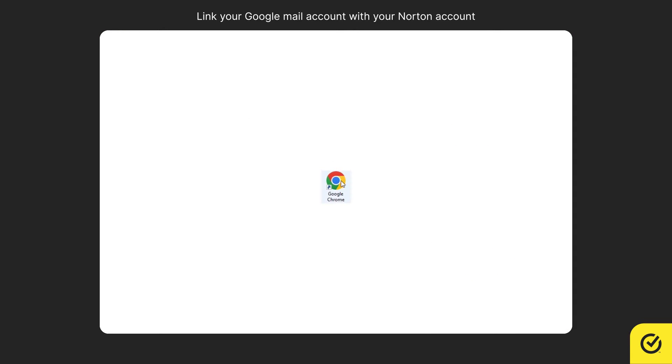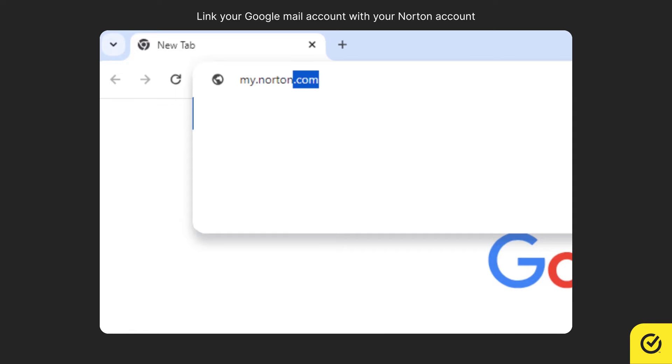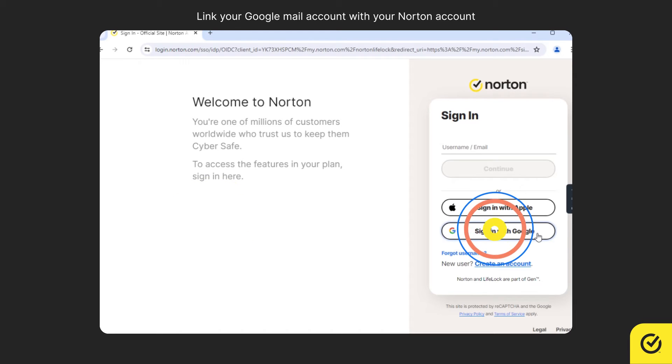To link the account, open your browser and go to my.norton.com. Click Sign in, then click Sign in with Google.